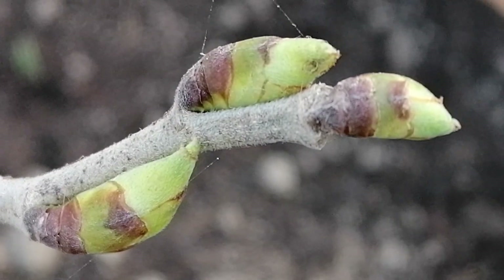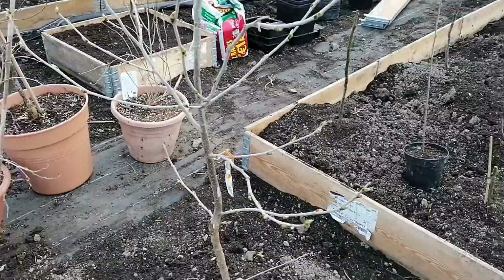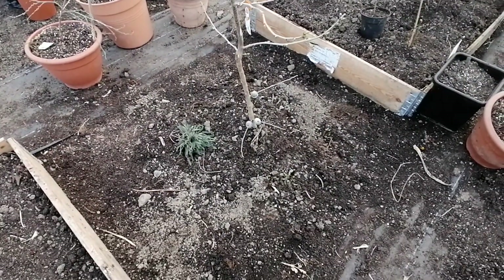Hello guys, this is my Pakistani mulberry ready to break bud any day soon, which is a bit early considering we're still in March. As you can see, I have this one in the ground.